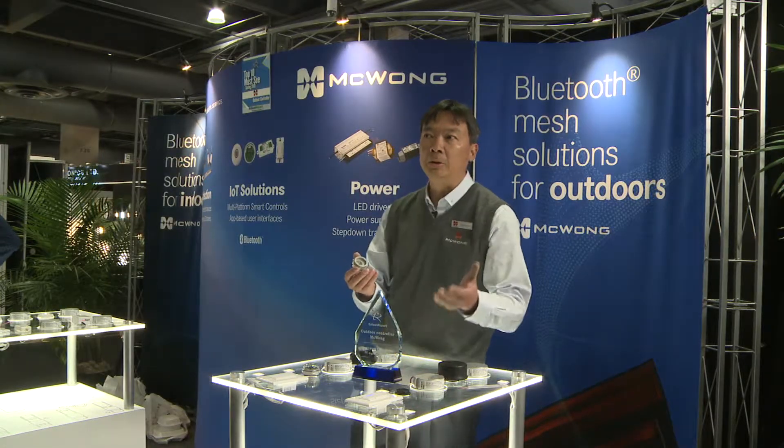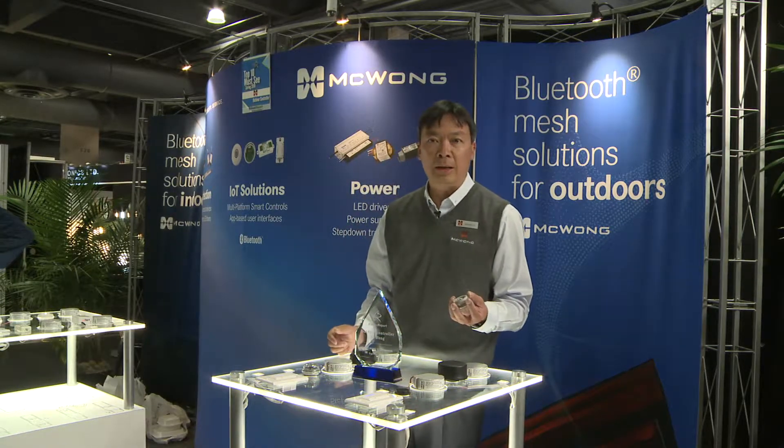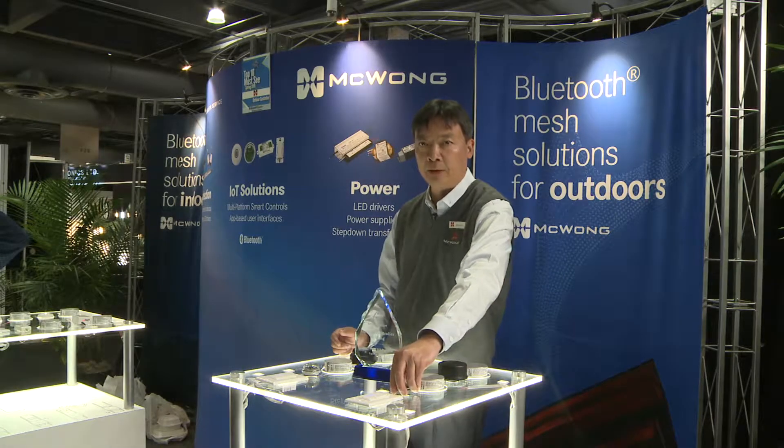This connector will be installed in the fixtures to make the fixture IoT ready. All the contractors, end users, and manufacturers need to do is plug this controller into these connectors.